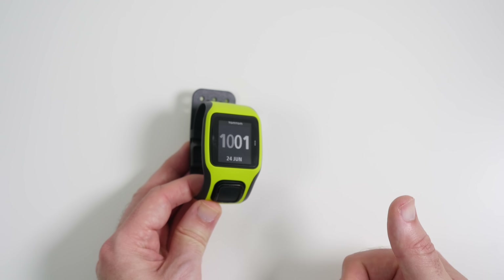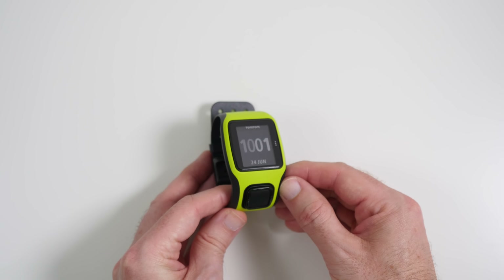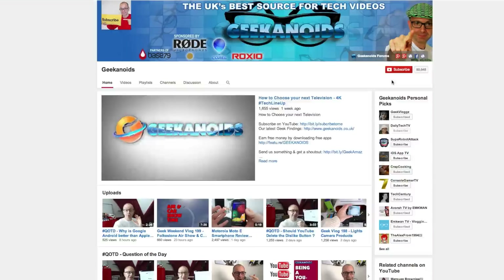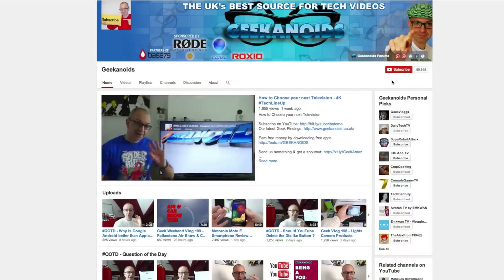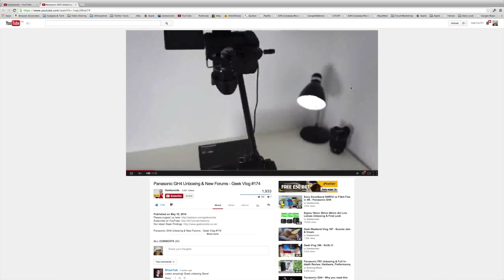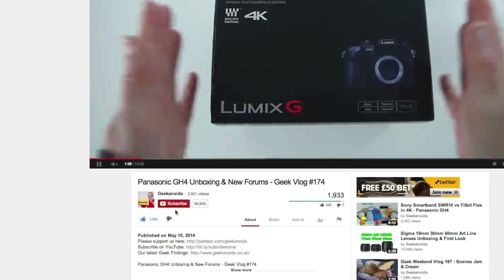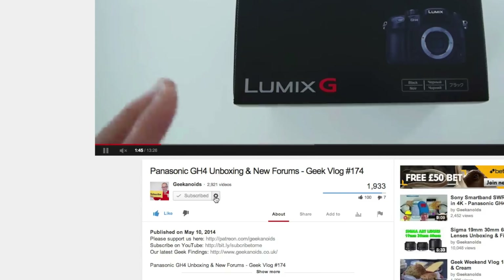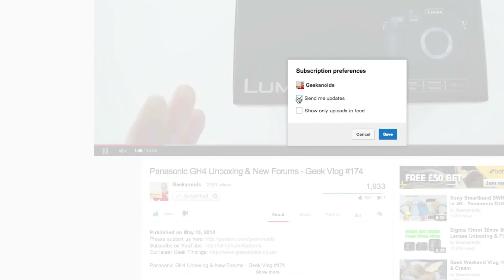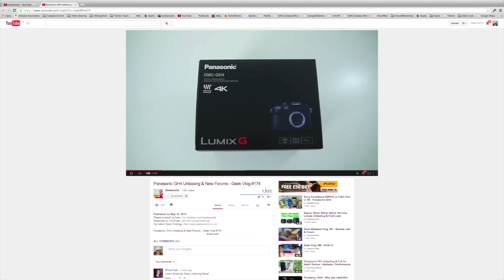If you've enjoyed this video, please hit like and subscribe to the channel. You can find the subscribe button on the main channel page in the top right, or underneath the video on a watch page. After subscribing, click the little cog icon next to the subscribed button, put a tick in the 'Send me updates' box, and click Save. Thank you very much for watching — I'll see you next time.